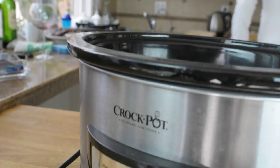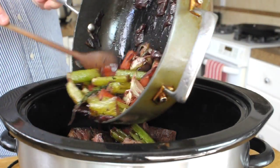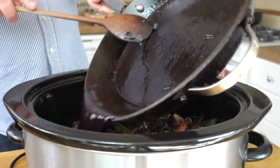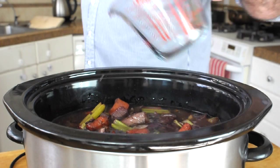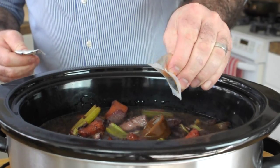Let's grab the crock pot — we're going to add the beef in first, then the vegetables, cover that in water, and I'm going to use one of these stock pot cubes.